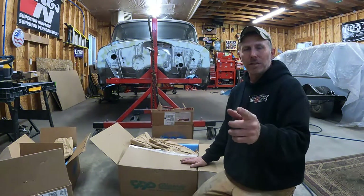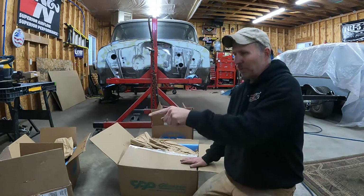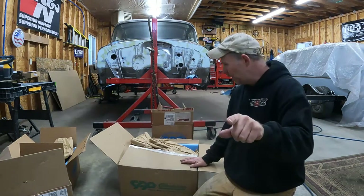So this is unboxing take two because I lost the first one. One, two, three, four, five — I got six different boxes here that I want to show you guys real quick and just let you know what I got.